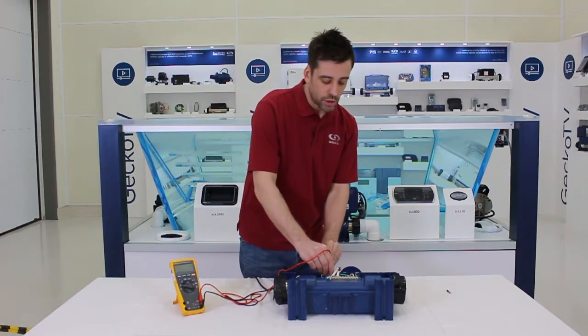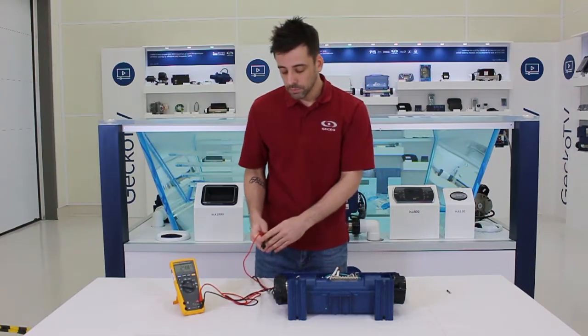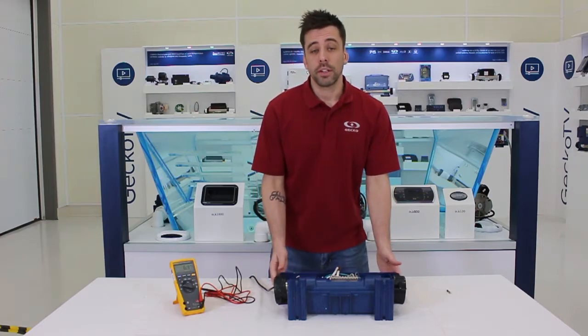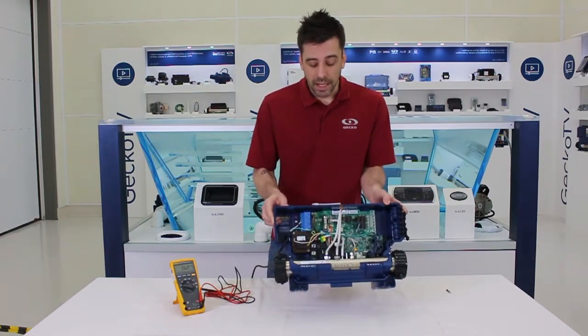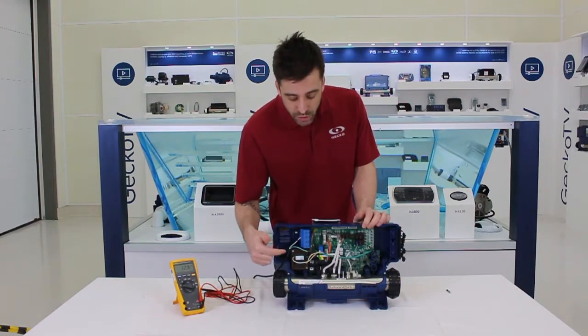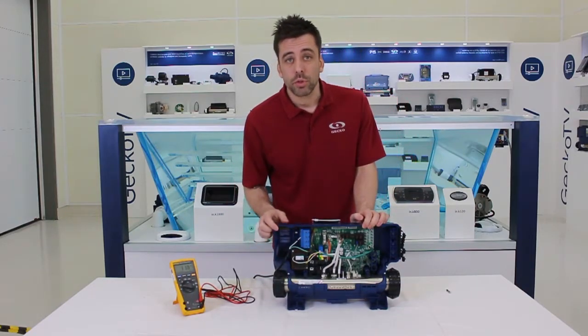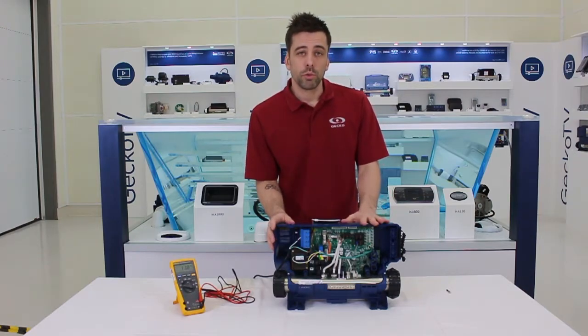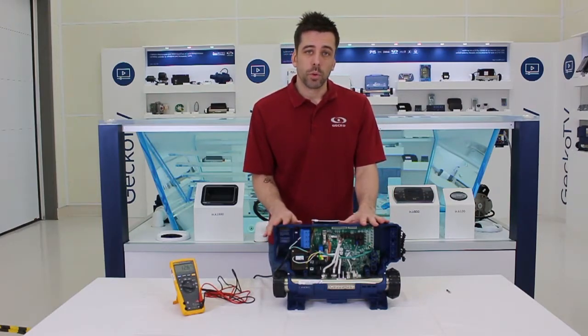So my transfo is good. If that's not what you're getting, well, your transfo might be bad. If you're working on an S-class pack or an M-class pack, the values at the secondary will be different. You can always check on the transformer itself to see what values you should be getting, because usually they are around 22 volts AC and 12 volts AC.